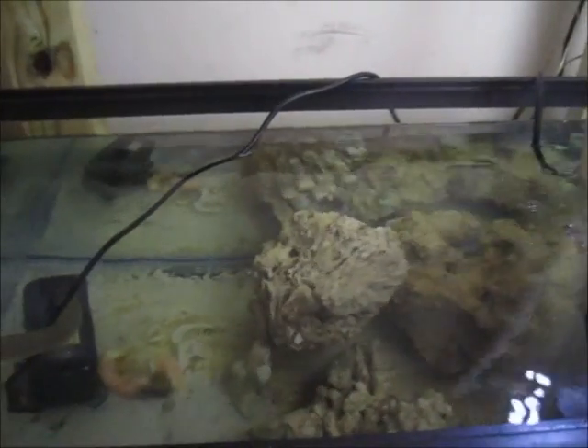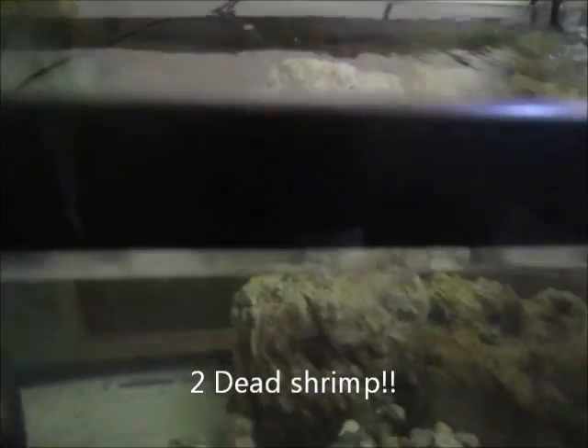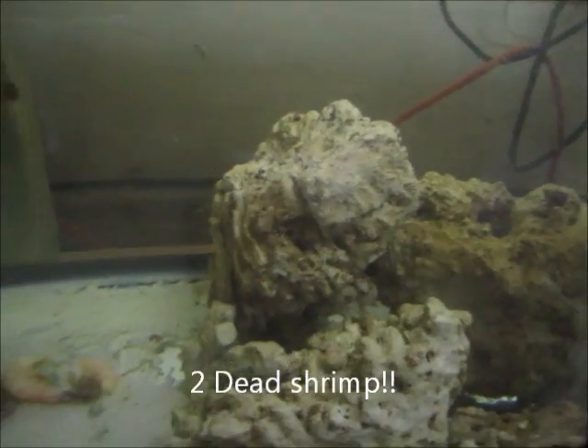Hey guys, it's Tony. This is an update of what's going on so far. You guys are wondering what are we looking through. So I managed to finish my doors and cut out a cross with glass behind it. I thought that would be cool. Most of you guys know that I am a Christian, so I made two crosses and I finished the door. I painted it black.